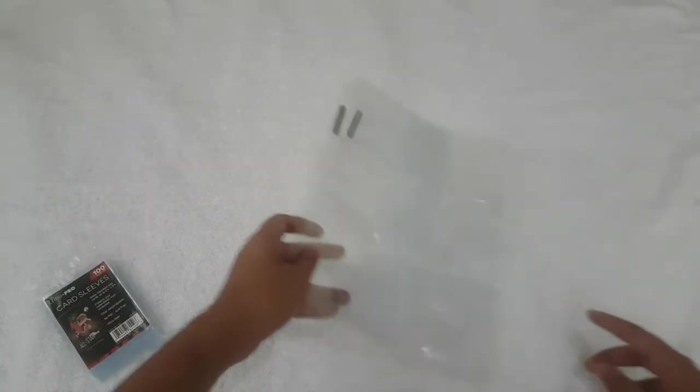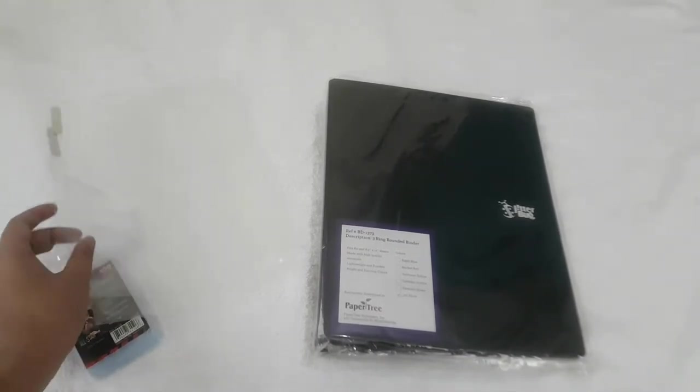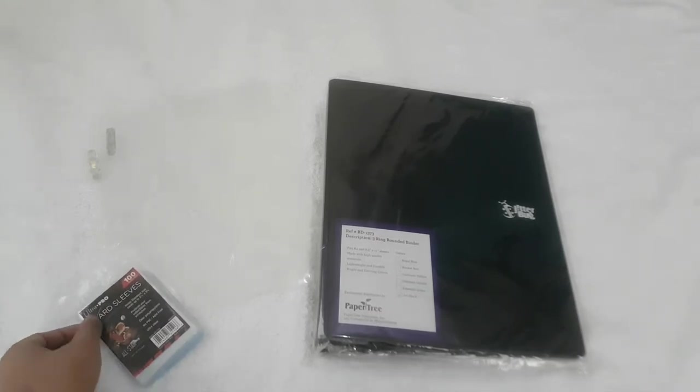The last material that we'll be needing is the binder. The card sleeves and the 9 pocket pages can be bought at any game shops or online stores.